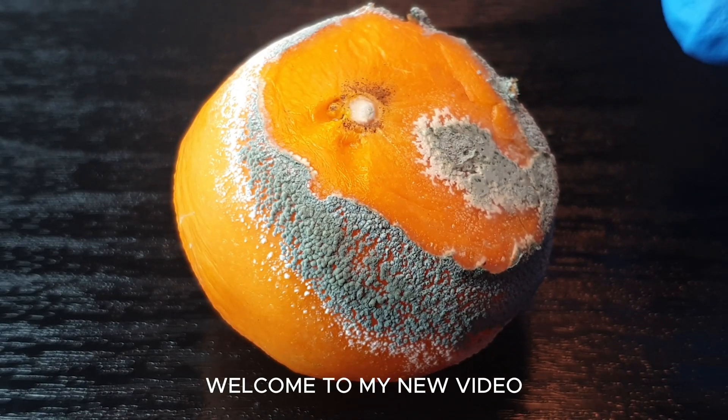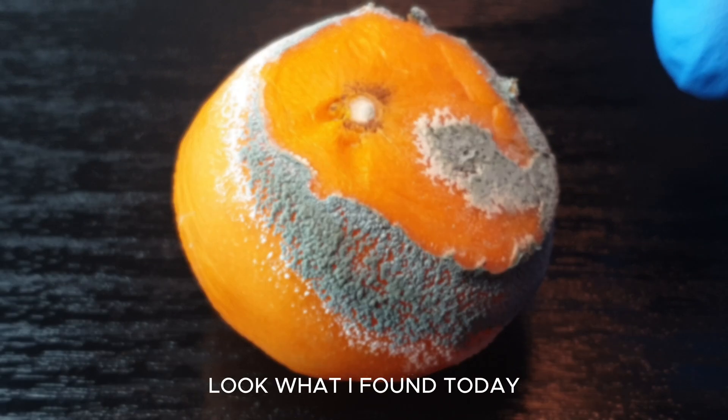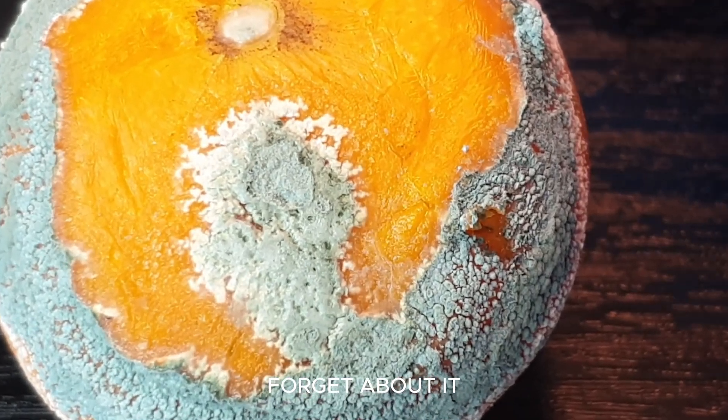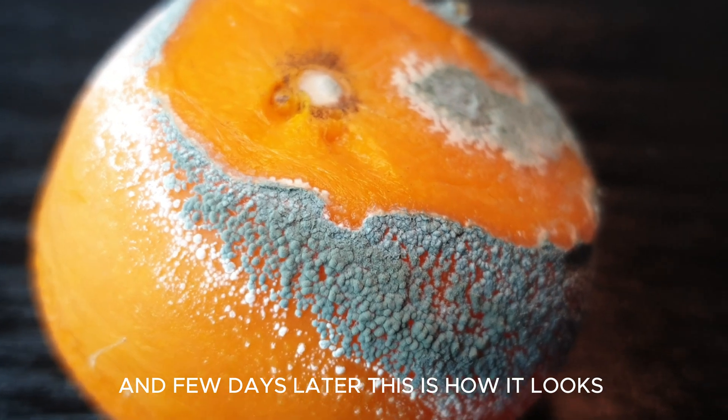Hello everyone, welcome to my new video. Look what I found today. This has probably happened to everyone: you buy fruit, forget about it, and a few days later this is how it looks.